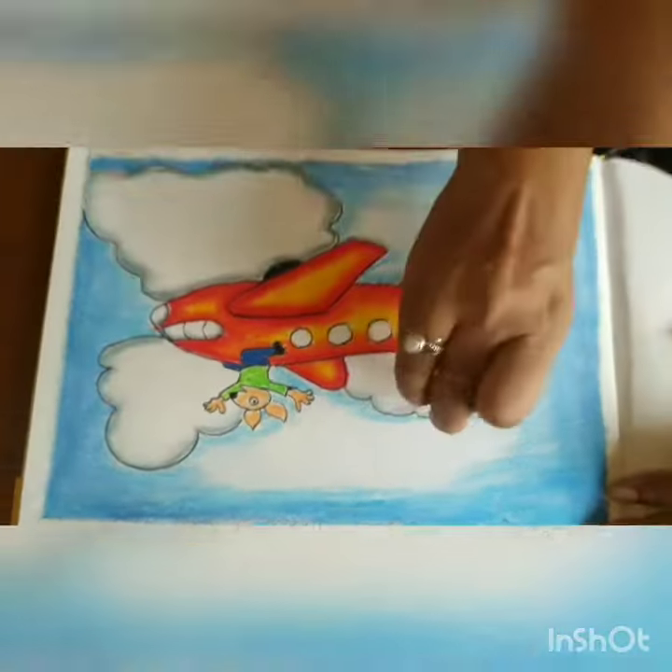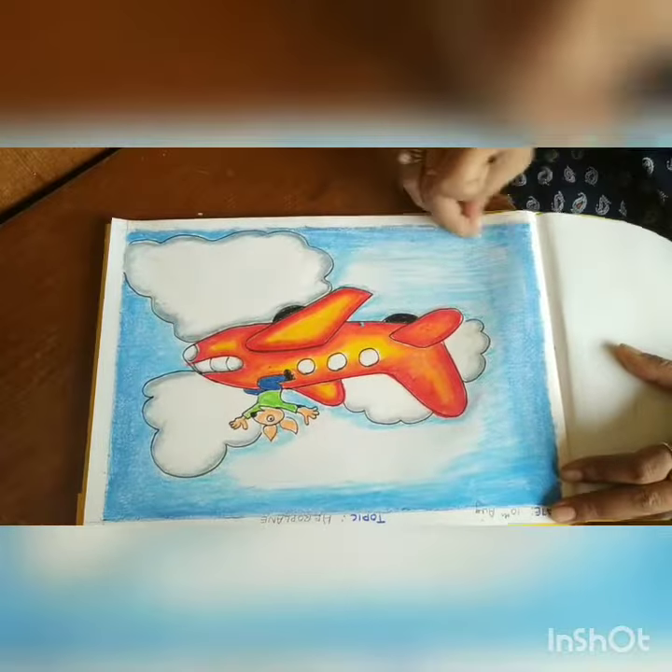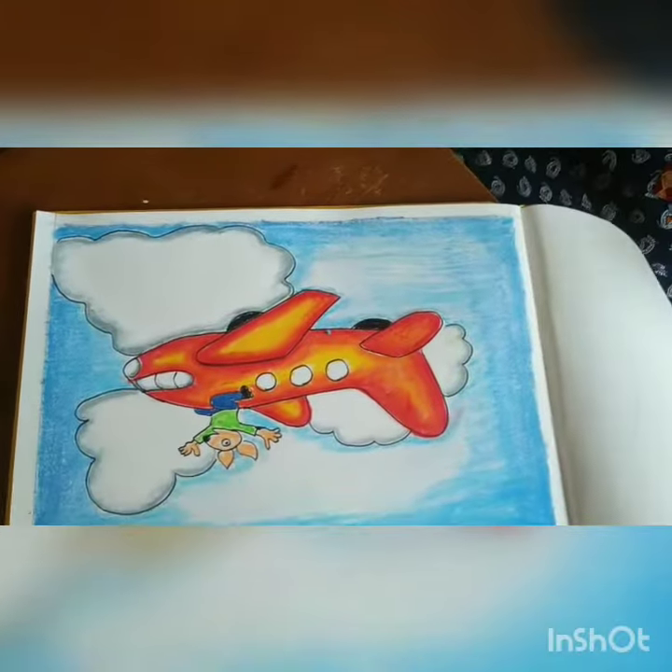Your whole drawing will complete in a beautiful manner. Just see how nicely it is done. Thank you everybody.